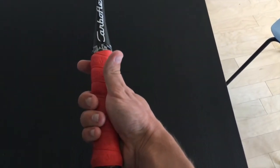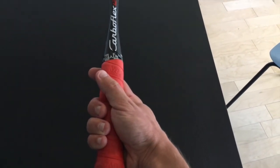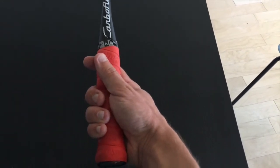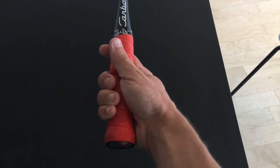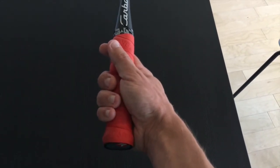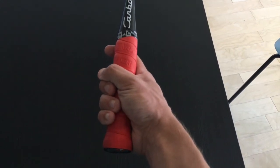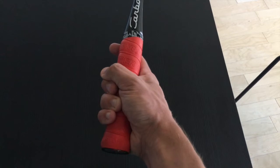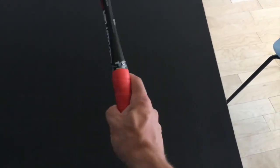You'll notice that there are some pros who have their thumb further up the racket, and you might even have some players that you play with that do that. I really wouldn't recommend it — you do lose some stability in your racket. Putting your thumb more close to your middle finger really forms that nice solid foundation. Most of the pros actually do hold the racket like this.